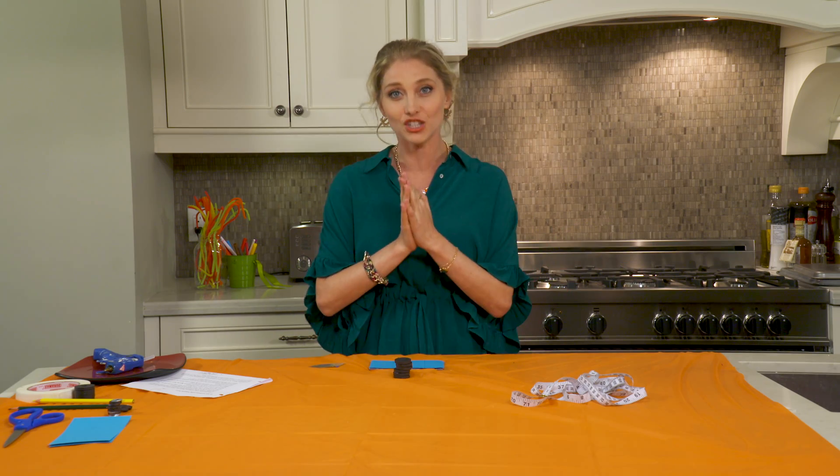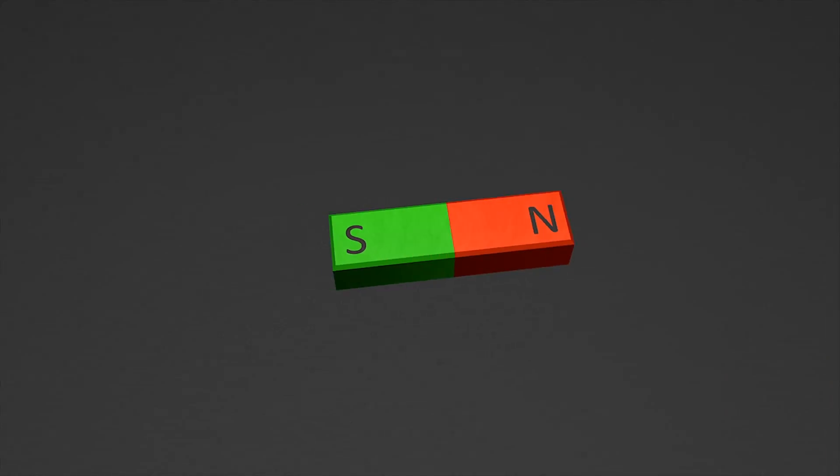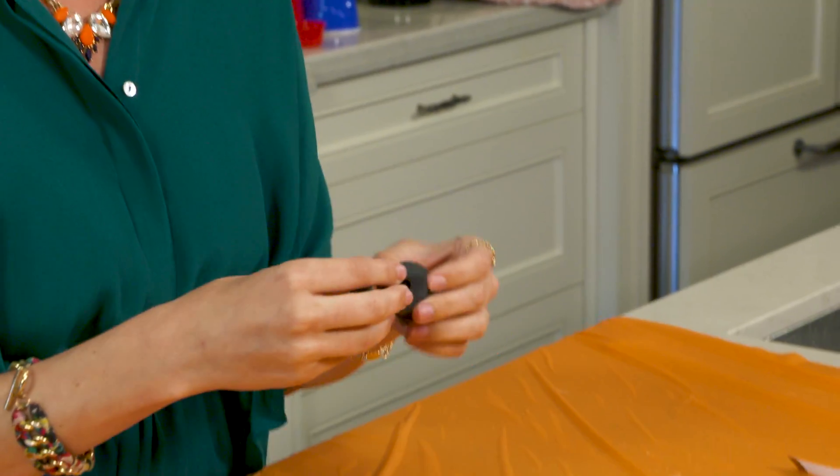This is actually using magnets. Here's a bunch of magnets. Now there's a magnetic field which is invisible, which is an area of magnetism that's all surrounding these. And each magnet both attracts and repels.